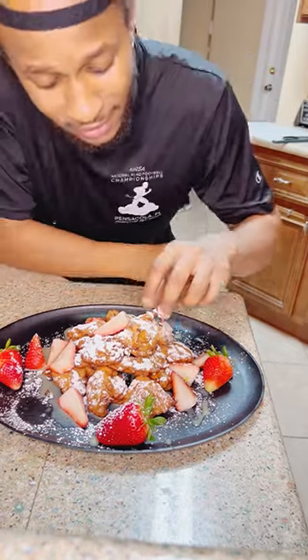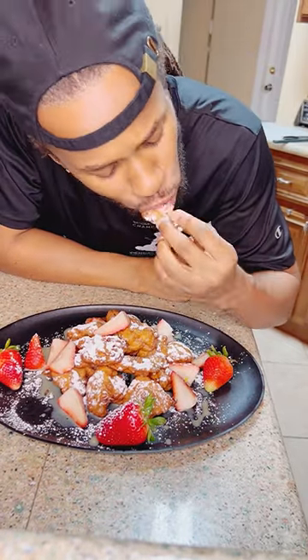Oh my god, I don't really do desserts, y'all, but if y'all like strawberries, y'all gotta make these beignets. These are hitting out of the park. Let's go.